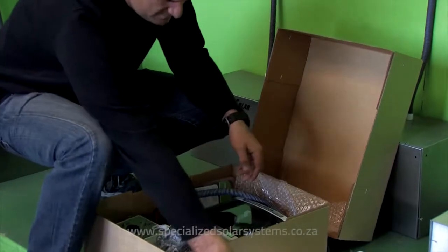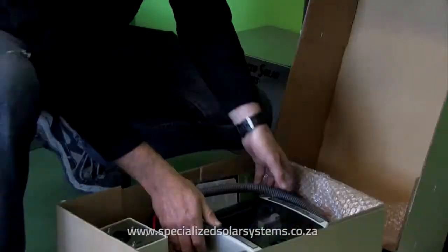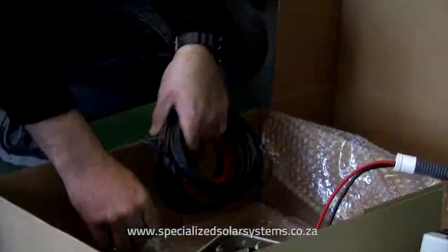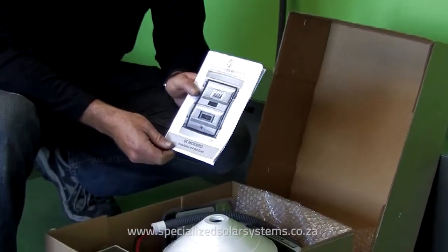Unpack all the components and place them on a flat dry surface. Check that all components are present. Read the manual carefully for the overview of the safety instructions.